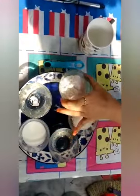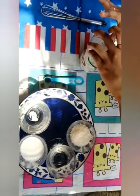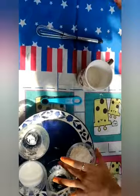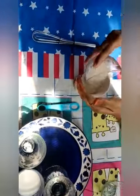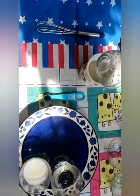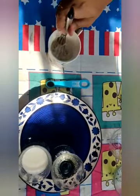Now we are going to cook. First, maida. Next, sugar. Next, baking powder. I am not mixing that yet.